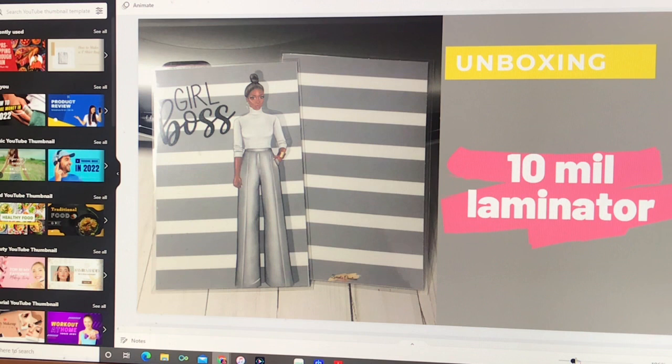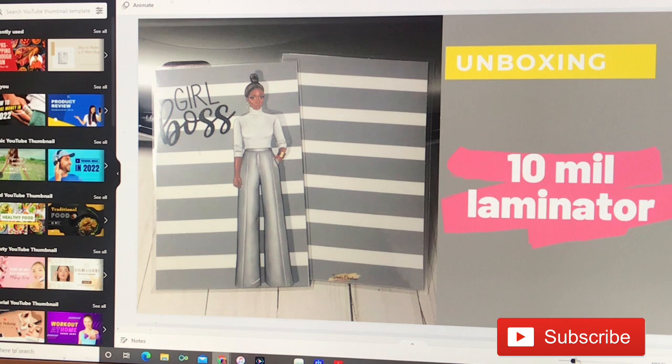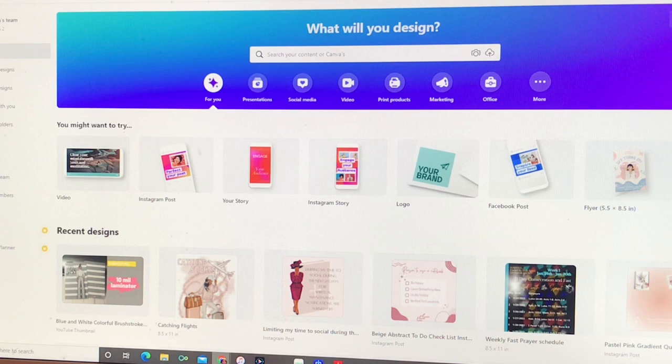Hey y'all, welcome back to my channel. It is Sean Jones Harris of Zaria's Creations and I am here with another planner tutorial DIY using Canva and a laminator. I got a request from a viewer asking how I made this cover, and I honestly thought I did this video already but couldn't find it — so I'm doing it now. I truly apologize for the delay, but here we go.